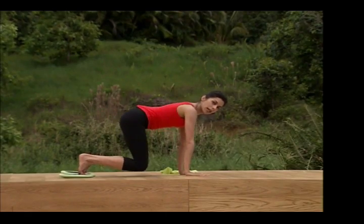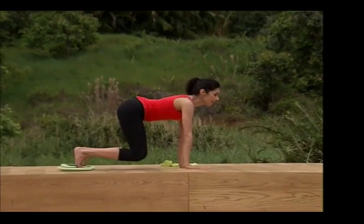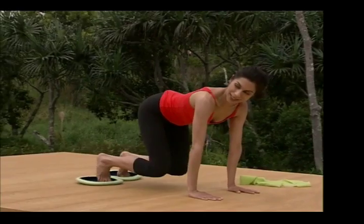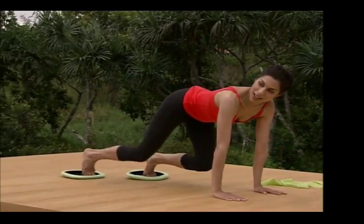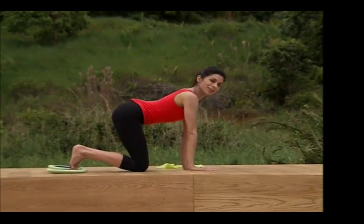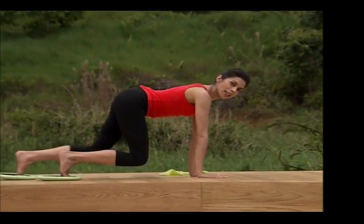Lift the knees in place, and we'll take one leg at a time — out and in. Exhale, out and in. Out and in. And out and in. Keep the spine strong. Lower the knees. Take a breath. We do that again with the other leg. Knees come up, move just a leg.